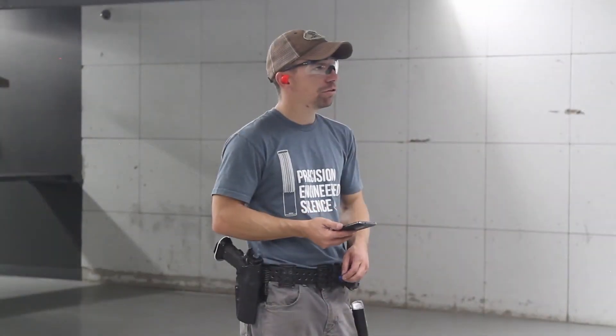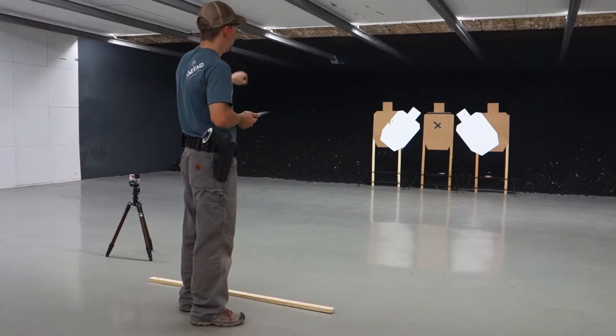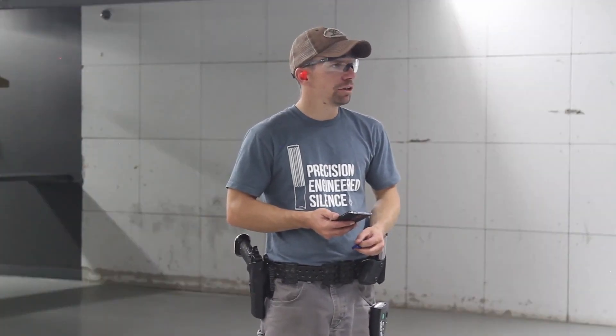Just need to stay off of that first no-shoot. You can see there my alphas are just hugging the no-shoot. I have all kinds of room in the A-zone there still but I'm just right on it. I'm just doing a terrible job shooting the middle of the available alpha instead of the middle of the alpha, but we got that one done.